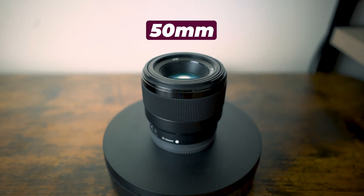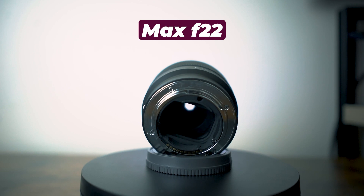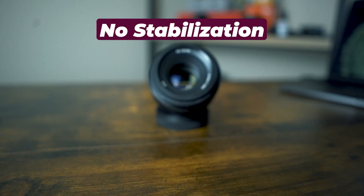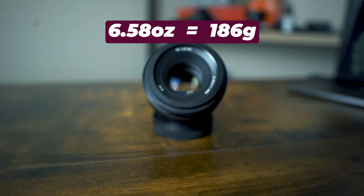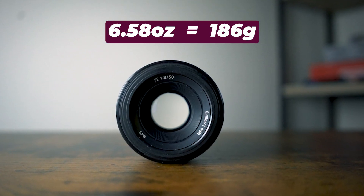The Sony comes in at 50mm with a minimum aperture of f/1.8 and a max aperture of f/22. It has seven aperture blades, autofocus, and does not have image stabilization. It weighs in at 6.56 ounces or 186 grams.